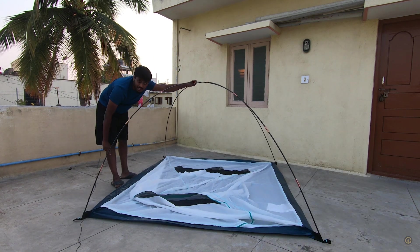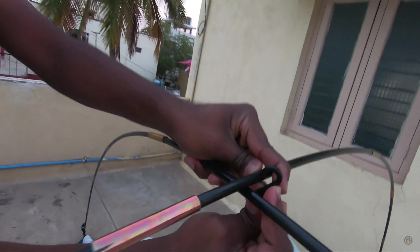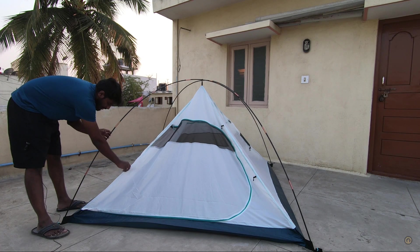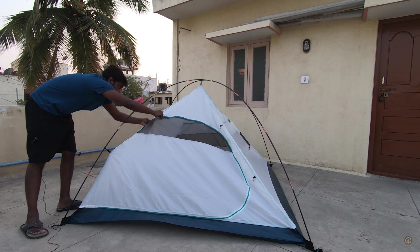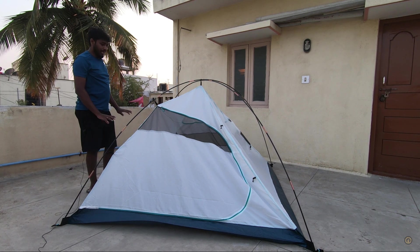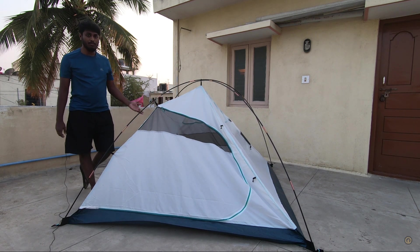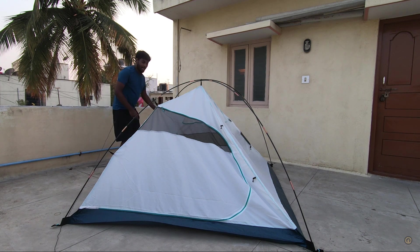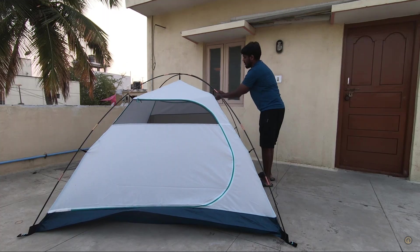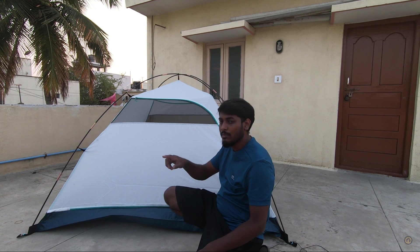Once you have the poles in place, there's a small hook — bring it up and hook it onto the pole on top. Once the center is hooked, you can easily hook the sides. This tent looks very durable; the quality of the liners and everything used is pretty premium. The only thing is these hooks are made of plastic, so I'm not sure how long they would last. Go around and hook all the sides.